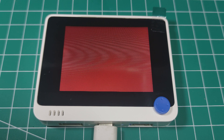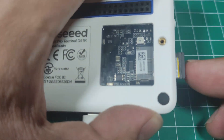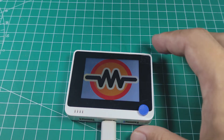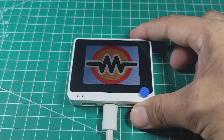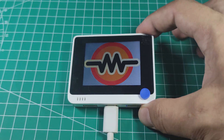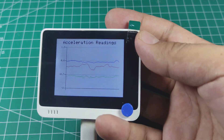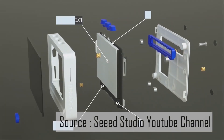Besides displaying text with many fonts, we can also display a picture. I'll load the Miliohm logo from the micro SD card. We can also display a chart with many various features — this is pretty impressive. Now I will try the built-in hardware and sensors.